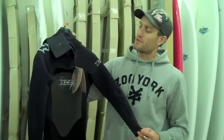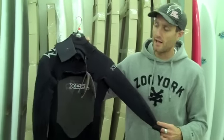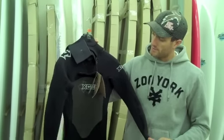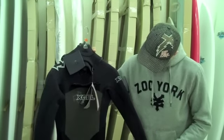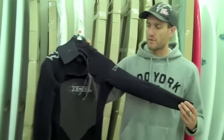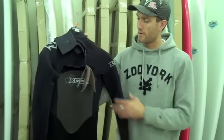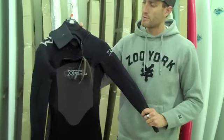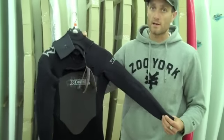Jeff here from the Wetsuit Centre, talking to you about summer suits. This is a 3-2 wetsuit from XL — it's the X-Flex for 2010. First time we've stocked this suit, and the reason we got it in this year is because we've heard lots of good things, lots of good reports. Very very flexible suit, well priced and nice and affordable.